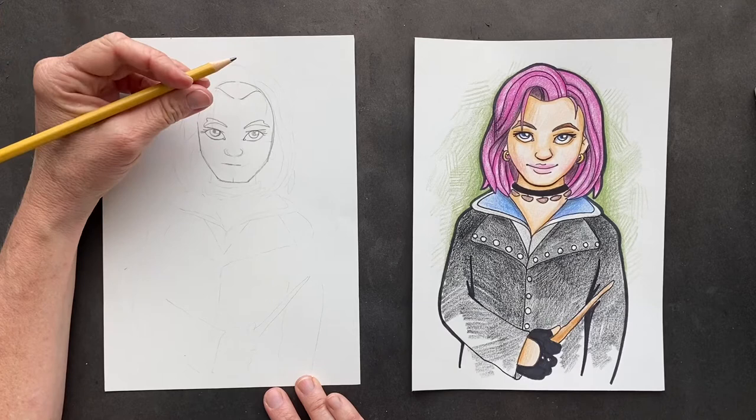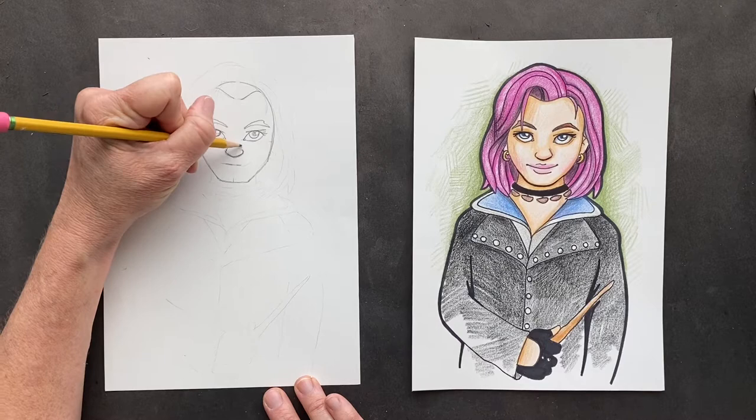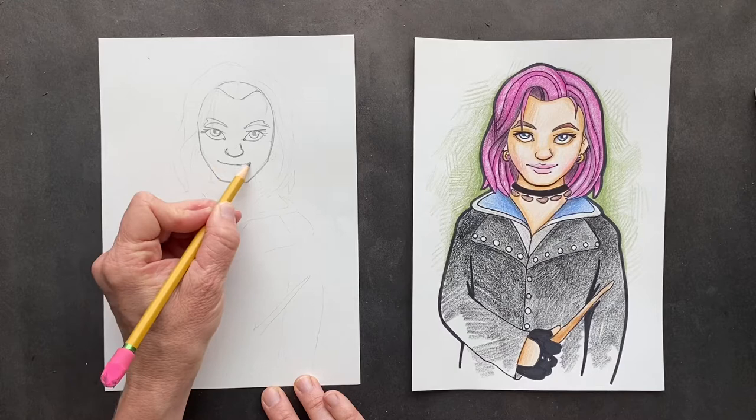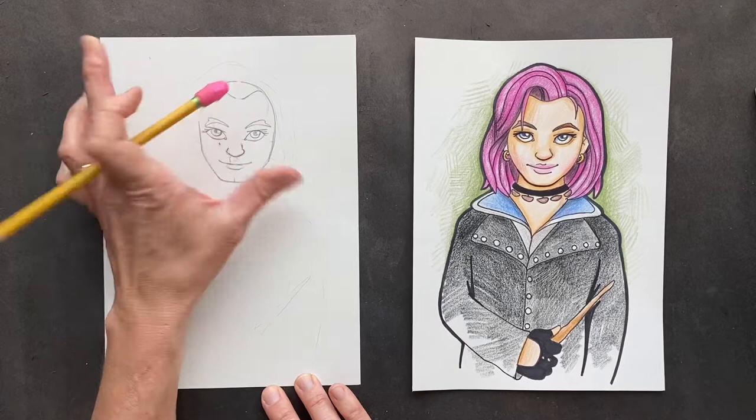For her nose, we're going to make it slightly arched, but not too much, and then just bring this up just a little bit on that side. And then for her mouth, we're going to make her having like an upturn. She's got this little glare like, 'I don't think so, buddy.' This is her bottom lip. And then she just has a slight upper lip. I'm making a little bowl there.